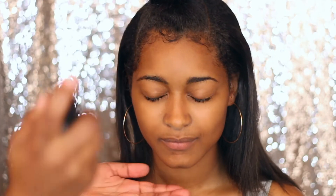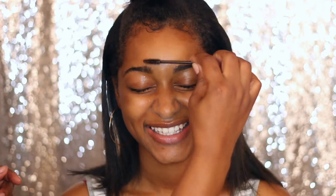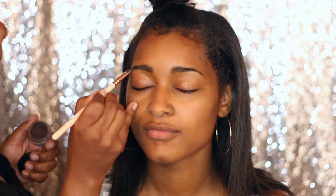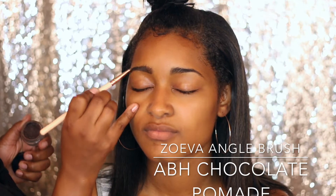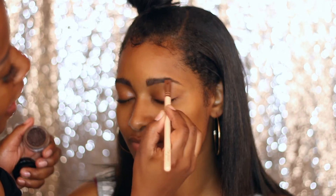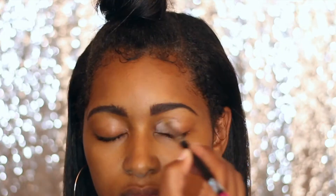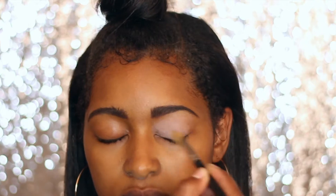We don't want to do anything too heavy — the heaviest thing we're going to do is contouring. But first we're going to start with the ELF Mist and Set. I like to kind of brush out the eyebrows — eyebrows are sisters, not twins. I'm going in with the Zoeva angle brush and the Anastasia Beverly Hills Chocolate pomade brow pomade and just brushing it through the brows. One of her brows was a little more structured and one was a little more sparse.